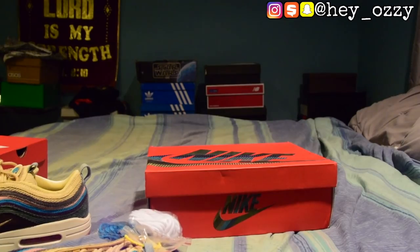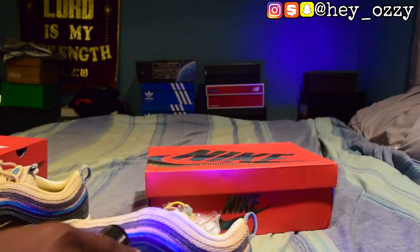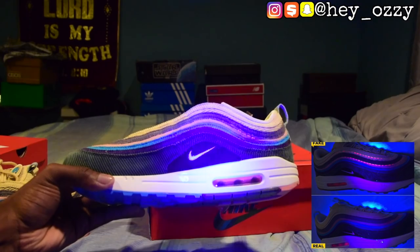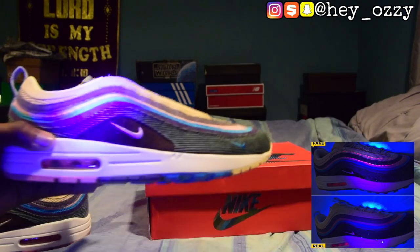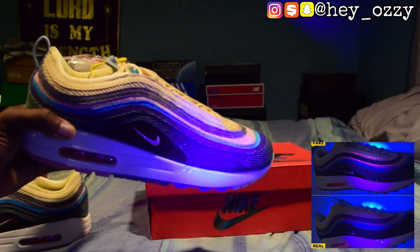Another area on the shoe that the UV light can be used for is the side. Basically what you'll see is that the stitching is also lighting up under the UV light, as you can see right here — those pink stitch lines right there. Those are not supposed to be there. You can see it on all sides, so that just shows that it's 100% fake.